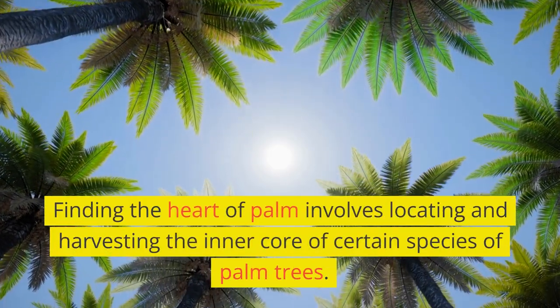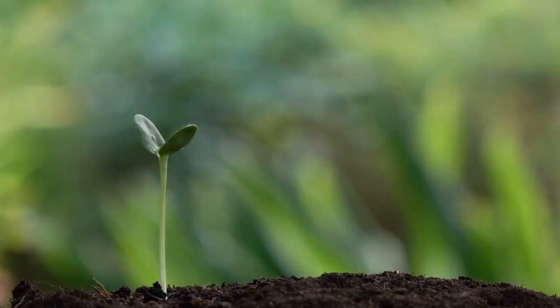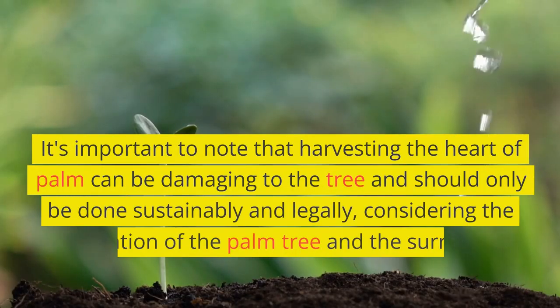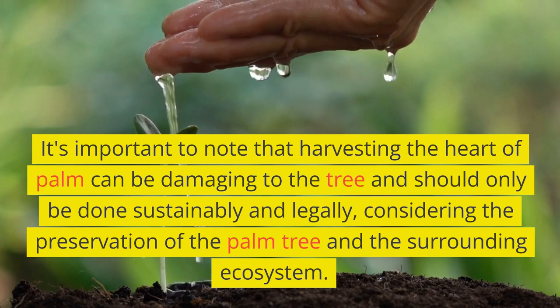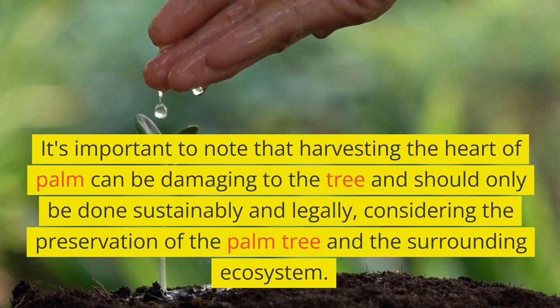Finding the heart of palm involves locating and harvesting the inner core of certain species of palm trees. It's important to note that harvesting the heart of palm can be damaging to the tree and should only be done sustainably and legally, considering the preservation of the palm tree and the surrounding ecosystem.